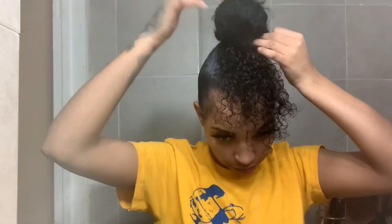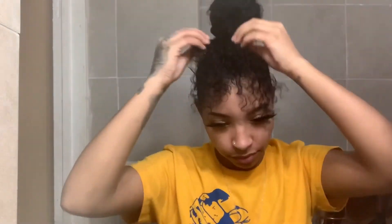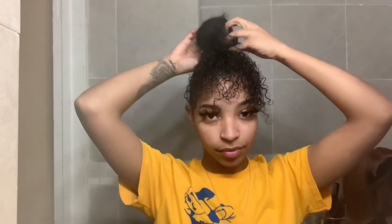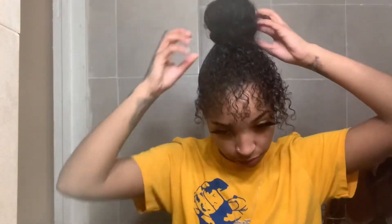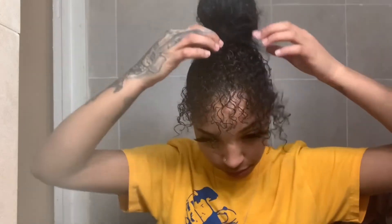I'm taking the sides to create the rest of the bun. The sides were a little longer than I wanted for bangs, so I flip them around and wrap them around the bun so we don't have to deal with those longer pieces. I also went ahead and used some hair pins to make the bun the exact shape I wanted.